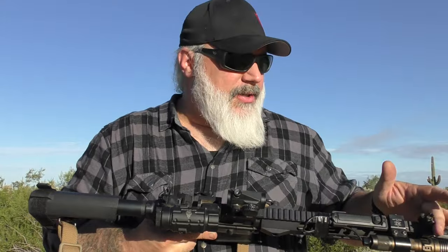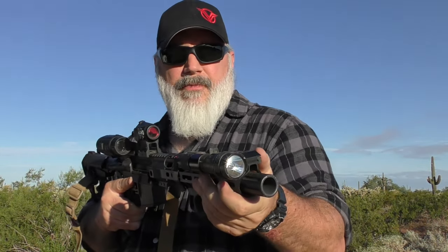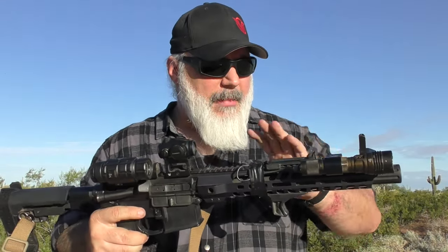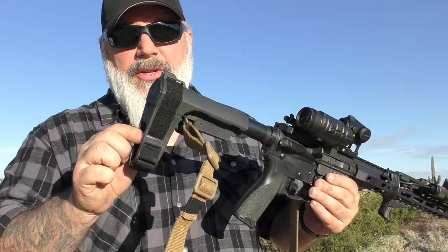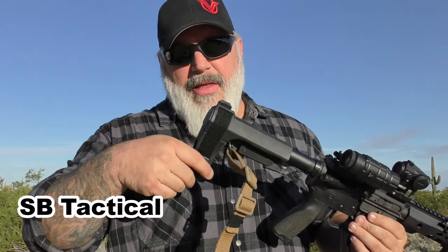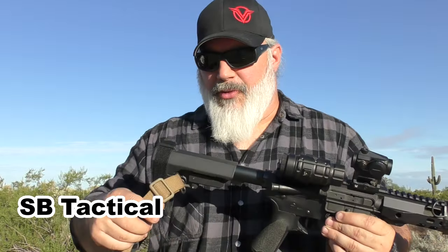The UTG magnifier has decent clarity but is a little lacking on eye relief, which can be worked with. I have Dagger Defense flip-up aluminum spring-loaded iron sights — I put these on pretty much all my rifles. They work great, especially for budget sights. In the back is the SBA3 brace; one of the ears ripped off and SBA3 replaced it no problem — absolutely great customer service.